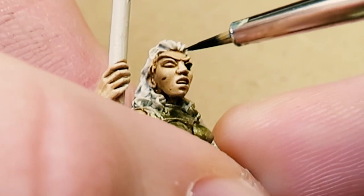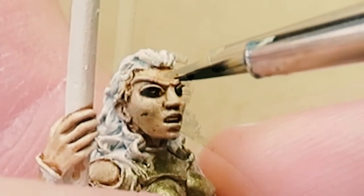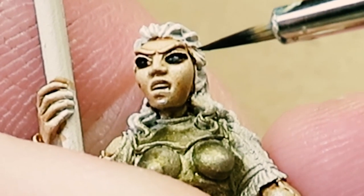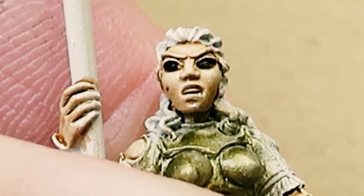We start off by taking some black paint and painting the entire eye. If you get a little on the cheeks, don't worry about it — you can always go back and fix it later. That's what we strive for here: mediocrity.